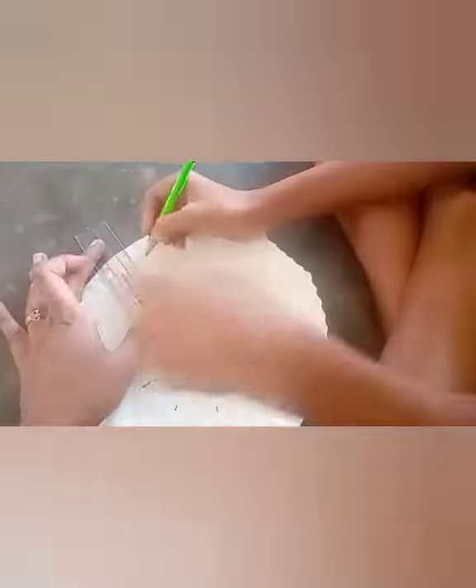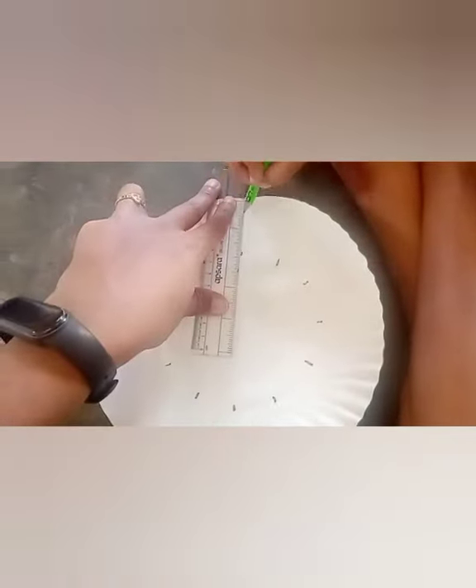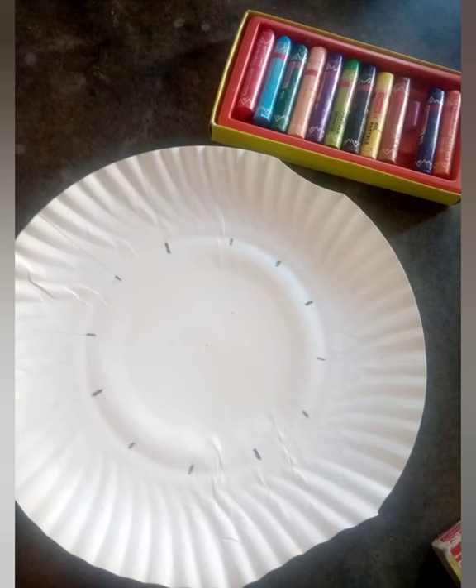To make it more interesting and attractive, we are going to ask the kid to color the outer part of the clock. For that, we are just drawing a line from each marking to the edge of the plate, splitting the edges into twelve parts.